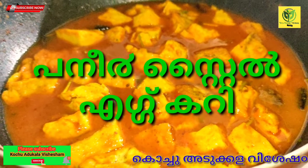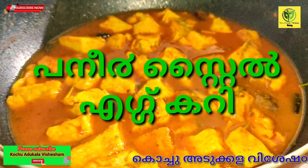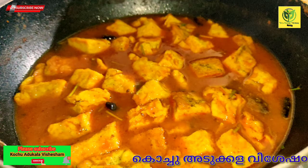Hi friends, welcome to my YouTube channel. This recipe is made of paneer-style egg.